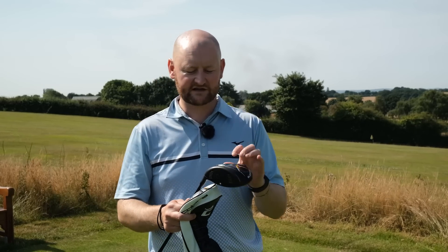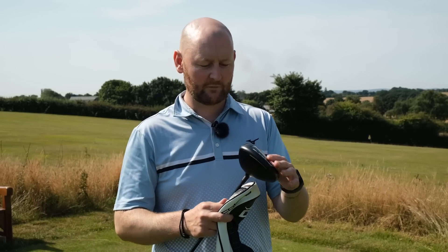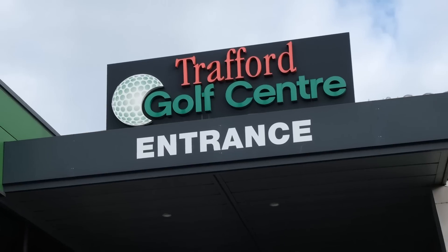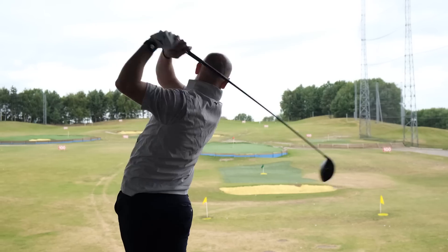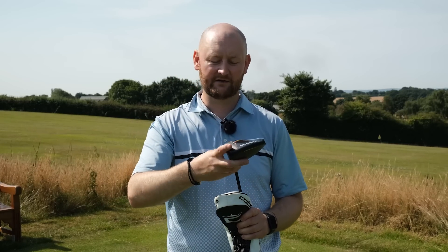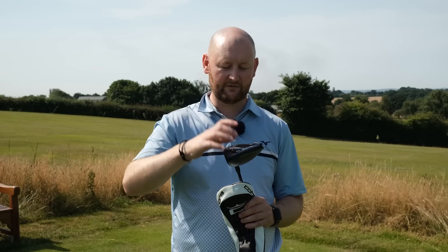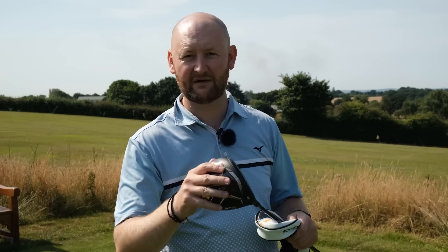In today's video I'm going to give it a try and see what I actually think — are Cobra drivers a little bit overhyped or are they actually decent? I'm also going to put this 'Longest Total Distance' claim to the test. When I received this driver I headed down to Trafford Golf Center just to have a hit, get an understanding of what it looked like, felt like, and sounded like, and then I'll bring it back and do my data numbers and testing. But first, let's head to Trafford and see what I think on my first initial hit.